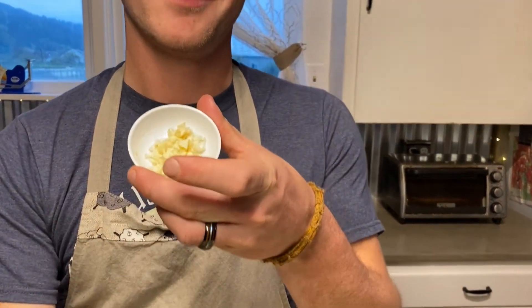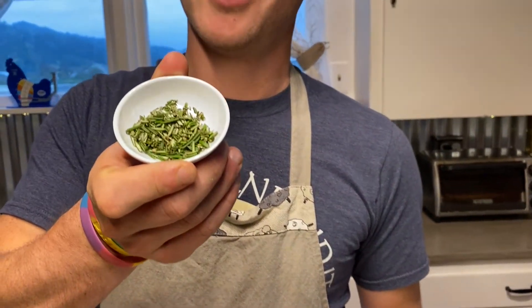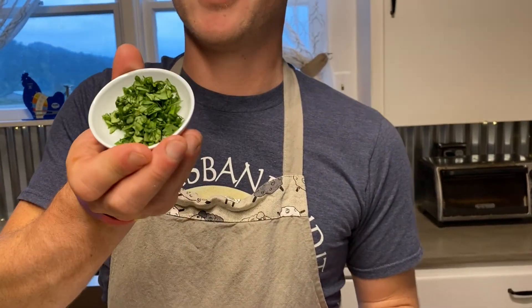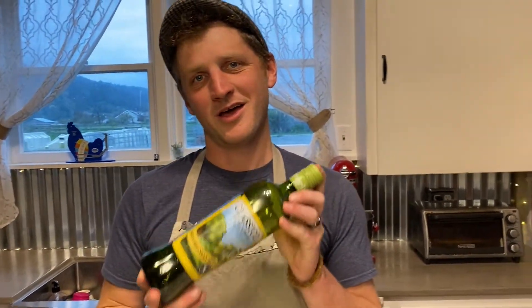For your additional seasonings, you'll want one teaspoon of red pepper flakes, three to four cloves chopped of garlic, about a tablespoon of chopped rosemary, and two tablespoons of chopped basil. You can also use dry.